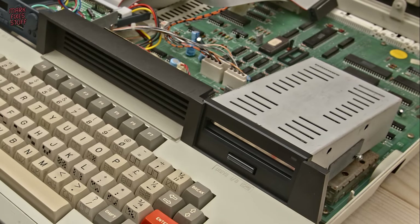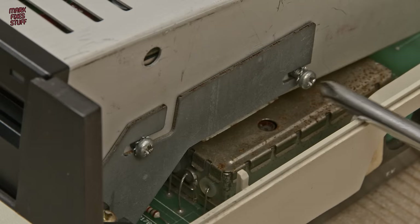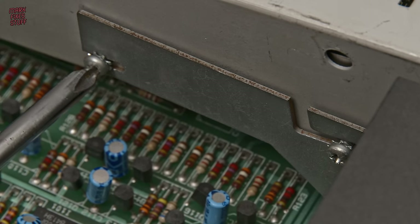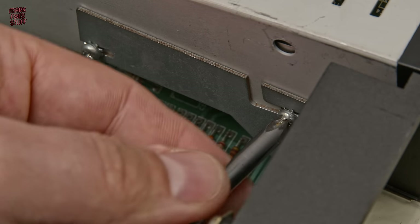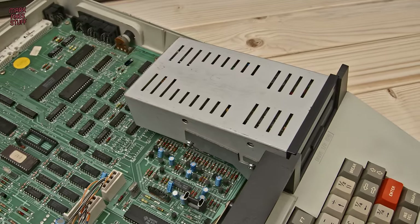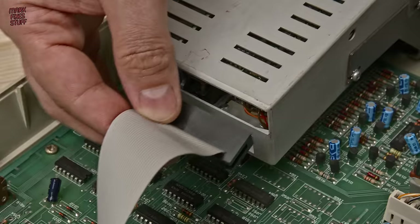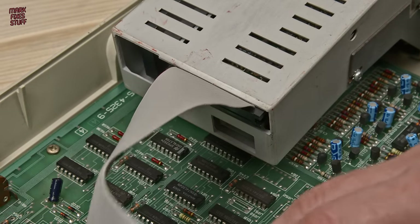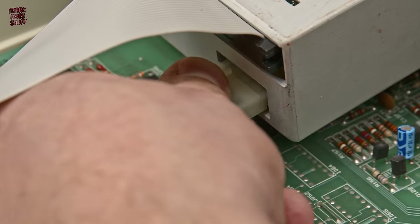I really love working on the Tatung Einstein — it's such a high quality computer. In fact, that was its downfall: it was far too expensive and was only adopted by software developers who developed for the cheaper systems on it before porting the code out to the target systems. Again making sure our cable's the right way up, we plug in our data cable and our power cable.